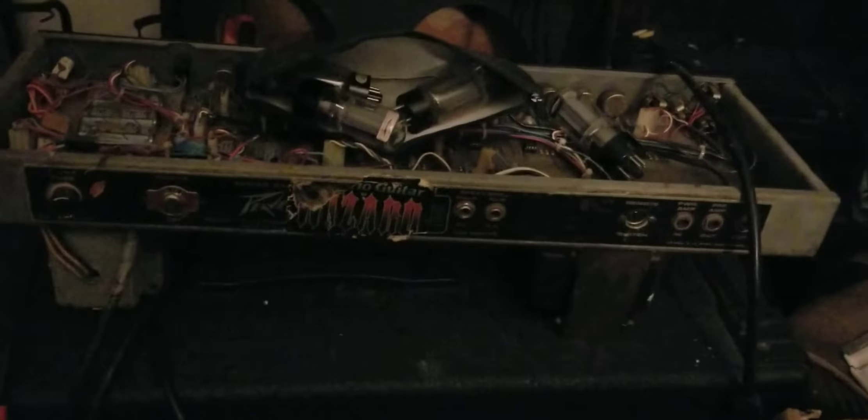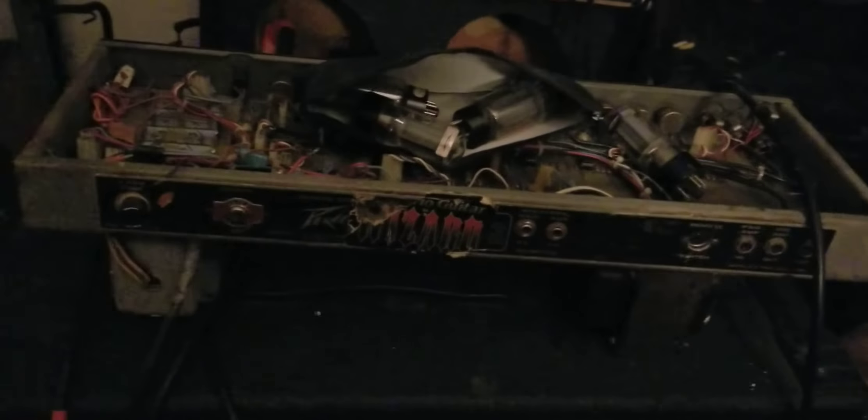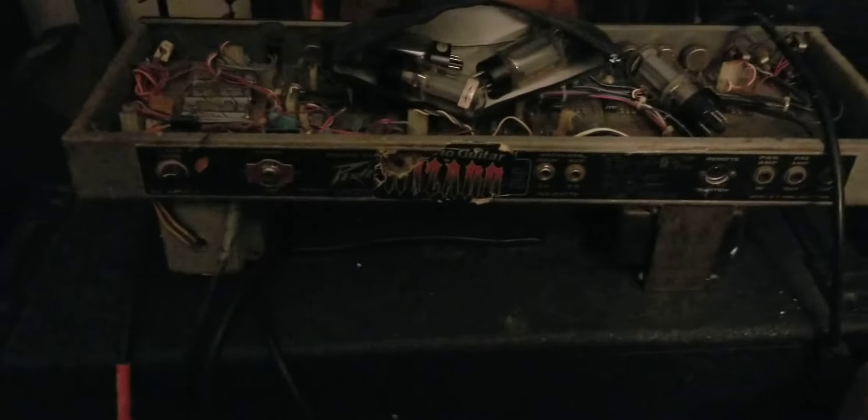What makes this PV Deuce unique, in my opinion, is its origin and the modifications that were made to it. I picked this up from a blues player. His name is Jürgen Kurth, and he hails from East Germany.